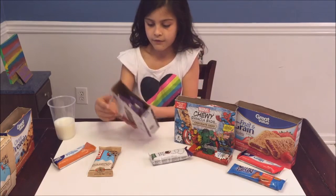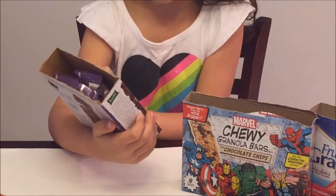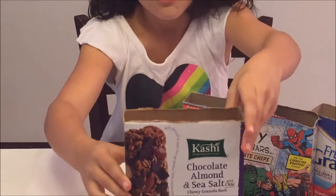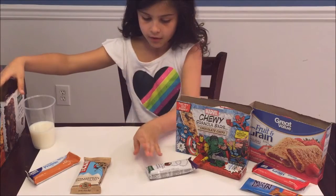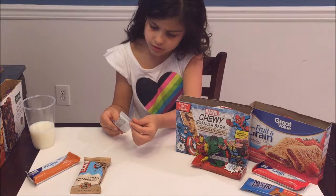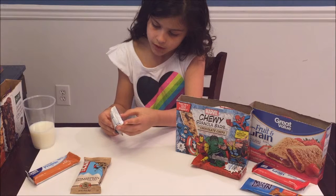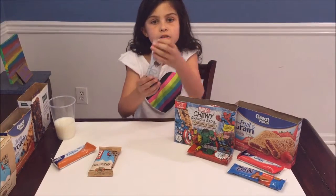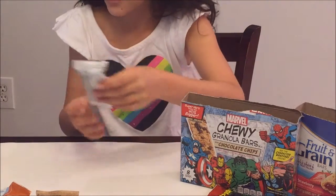Next we have chocolate almond and sea salt chew granola bars and they're by the brand Kashi, the seven whole grain company. It says chocolate almond and sea salt with chia. I don't know what chia is, but I guess we'll find out.